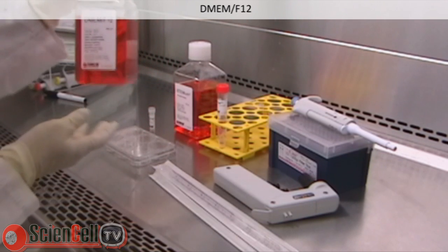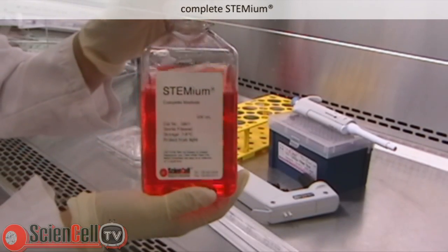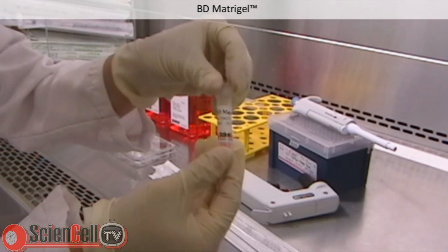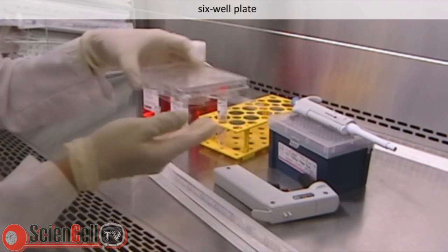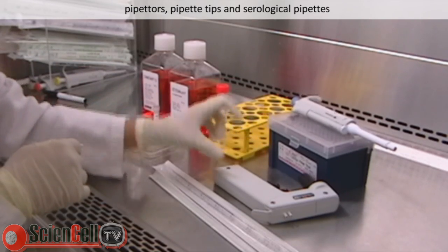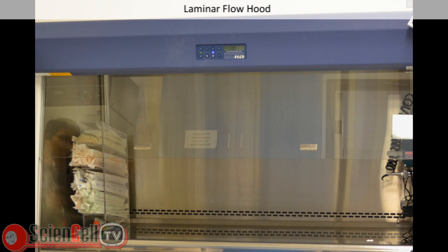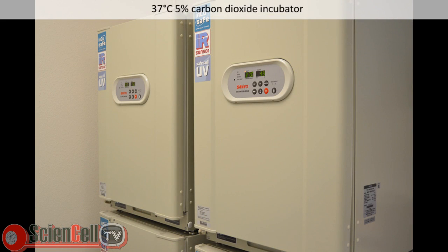The following reagents are required: DMEM/F12, complete Stemium, an aliquot of BD Matrigel, a 6-well plate, pipetters, pipette tips, and serological pipettes, a conical tube, laminar flow hood, and a 37 degrees Celsius 5% carbon dioxide incubator.